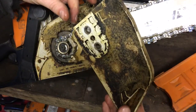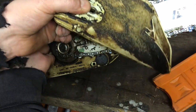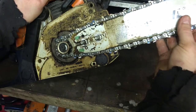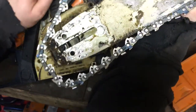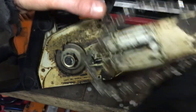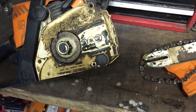Definitely hasn't been cleaned for a while - that's actually a good sign for oiling. You know it's oily when it's all sticking like that. The oilway is nice and clear there, you can just see it. Yeah, this passage is nice and clear.